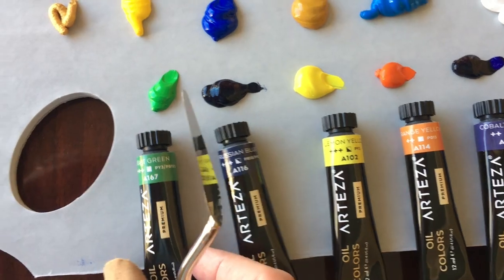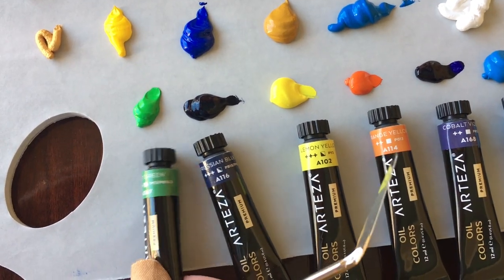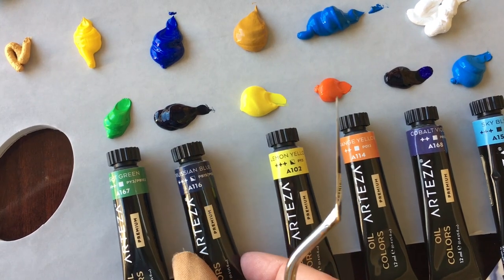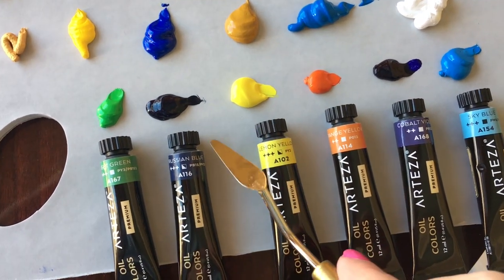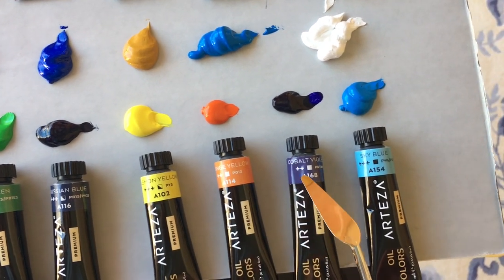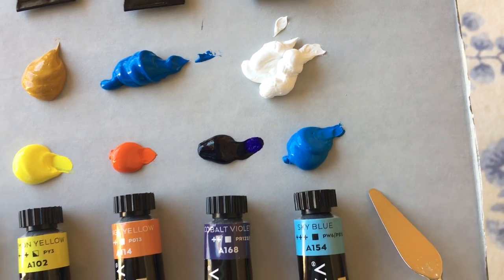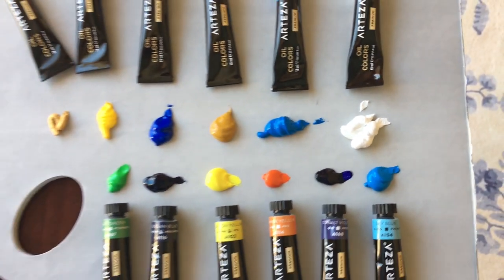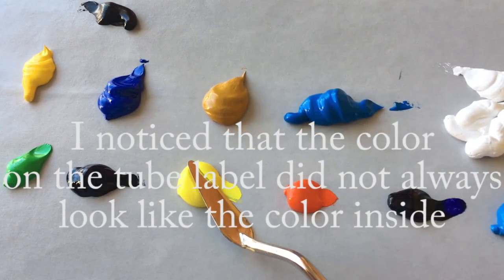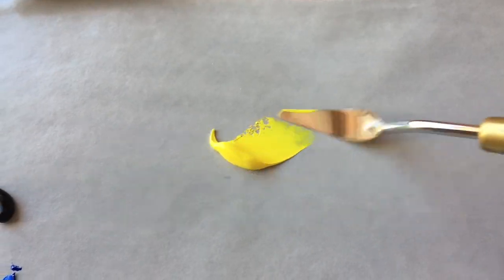We've got the green — this is the light green — the Prussian blue, very dark, the yellow, the cobalt violet, and sky blue — beautiful sky blue, you can make a great painting with that. I'm noticing the colors didn't necessarily match up perfectly with what was on the label, but that's fine.